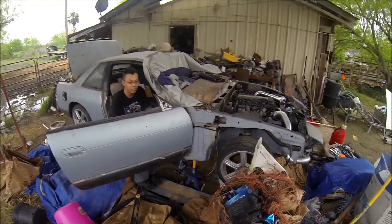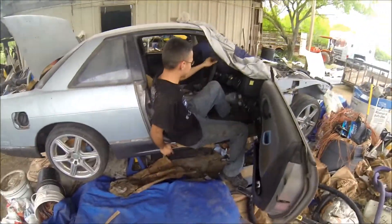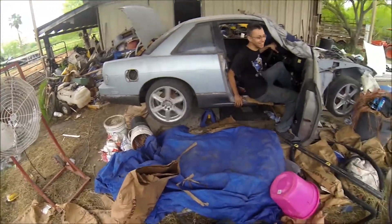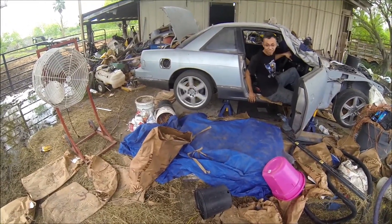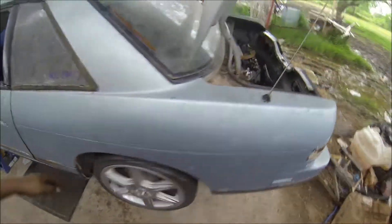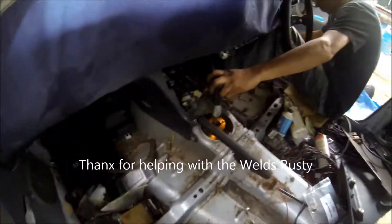Alright, here she goes. It's sticking in gear. It works! Look at the other side so you can see the posi. Look at that short shifter!